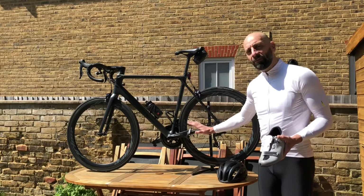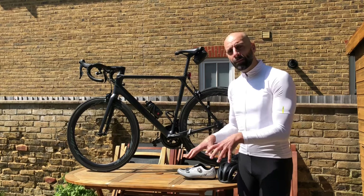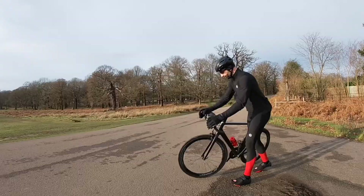In my opinion, you will need to decide which foot you will predominantly leave clipped in — that was for me the easiest way to learn how to ride with clipless pedals. I am right-handed. What I usually do 99.9% of the time: I clip my right foot, I start riding, and then I clip my left foot.